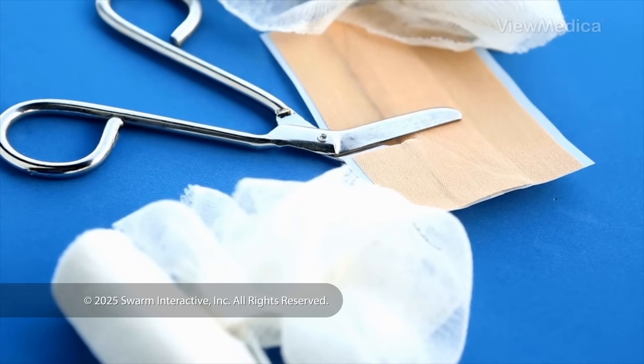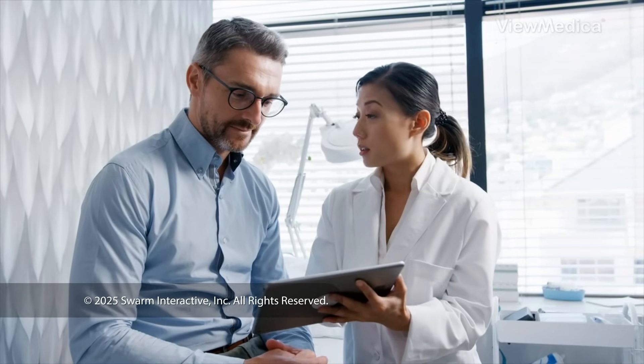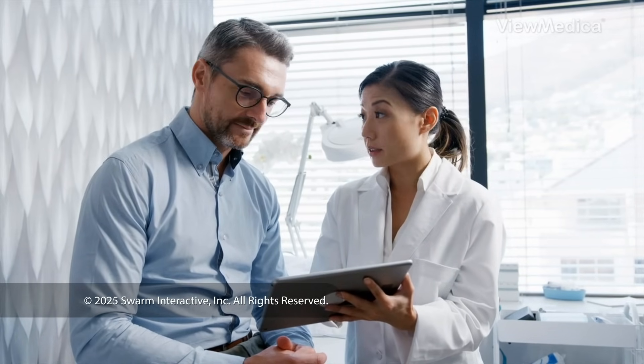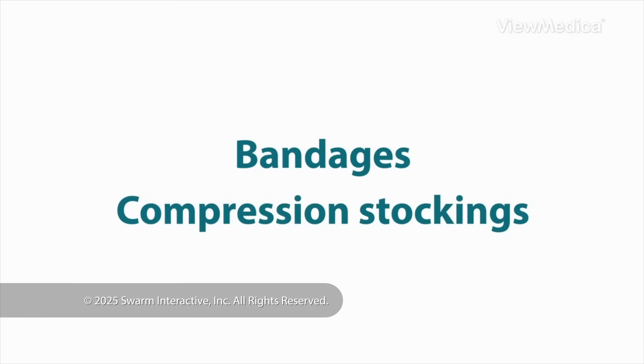When it's done, we bandage the opening in your skin. We watch as you become alert and may encourage you to get up and walk around before you go home. You may need to wear bandages or compression stockings as you heal. Follow your care plan for a safe recovery.